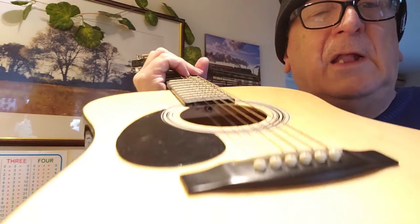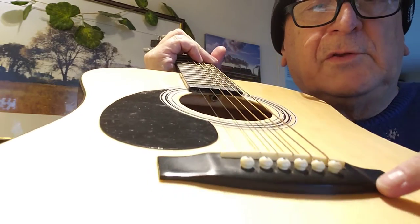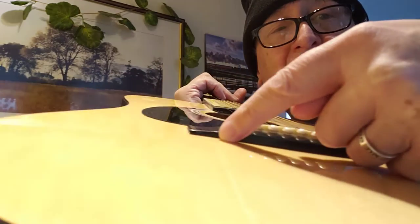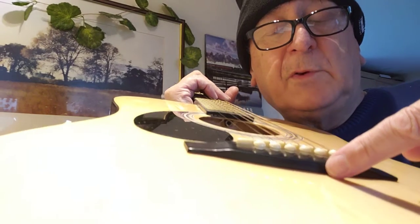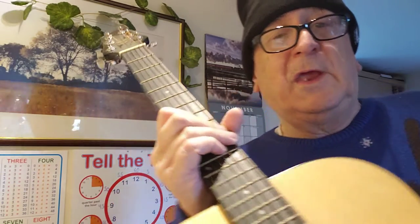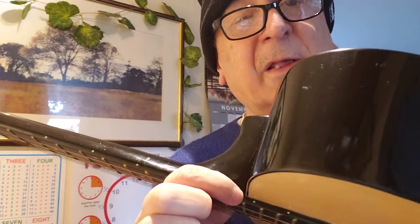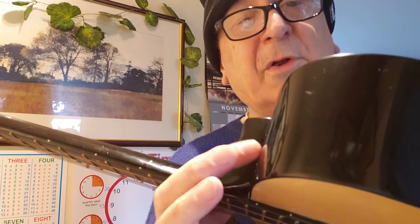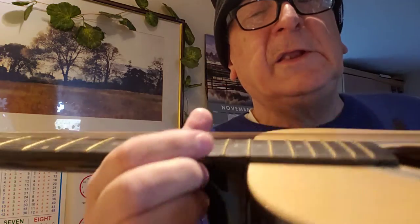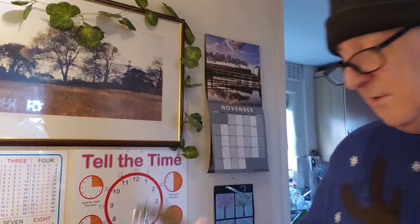Also look at the bridge and the saddle — this is the bridge — make sure there's no gap and it's not pulling away from the body. The other thing to check is the neck joint. If the neck has broken away from the body, you need to walk away, because it's not worth fixing a neck on a guitar like this.